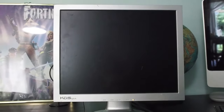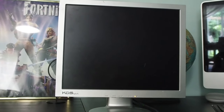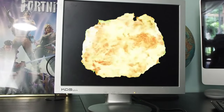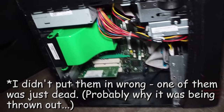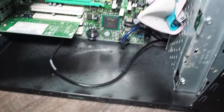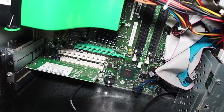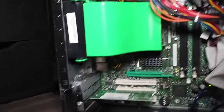It's turning on. All right guys, as you can see, it is working now. I got it to work. I just took out three of the RAM sticks — I probably put them in wrong when I was reassembling the computer. But yeah, so that proves that yes, you can wash computer parts and they will still continue to work. So thanks for watching, and we'll see you in the next video. Peace.